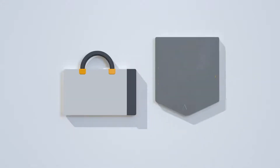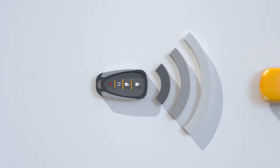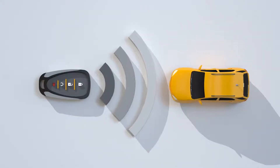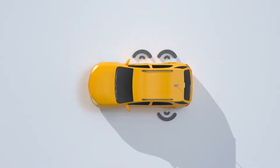The days of searching around in your purse or pocket for your car keys are long gone, because when your key fob is within three feet of the driver door, all it takes is a simple tap of a button on the handle to unlock the door. A second tap unlocks the rest of the doors.